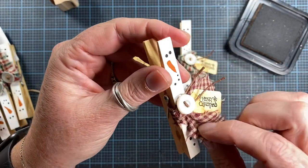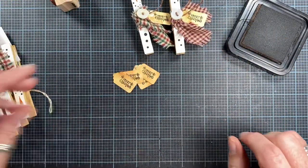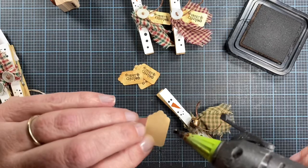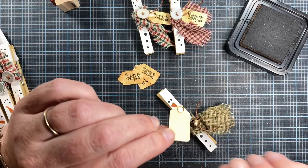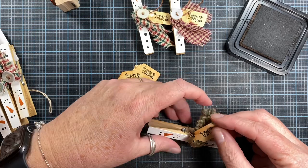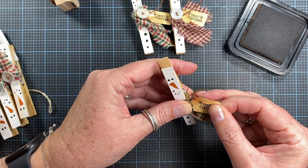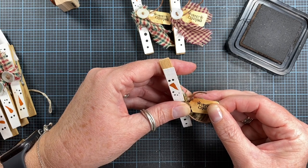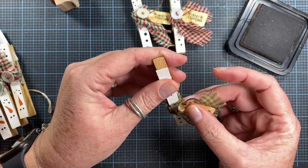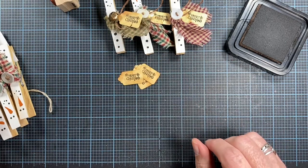I've been making these little snowman clothespins for years and years. I think they're so cute. You can stand them up on a shelf — they stand up really nicely — or you can pinch them onto a Christmas tree. In my curating for Christmas video, I had one clipped to a lampshade holding an ornament on my lamp. Sometimes I clip them to edges of baskets and things like that.